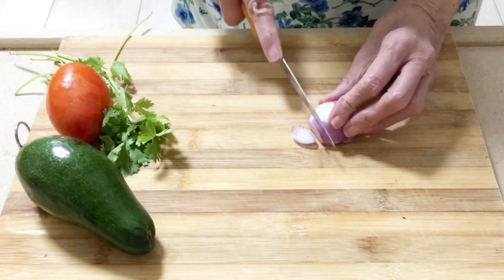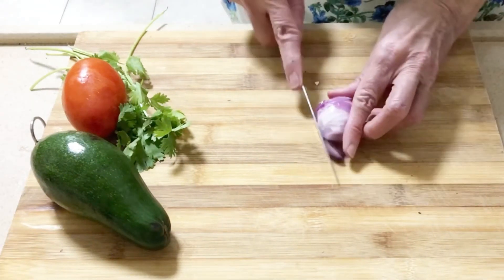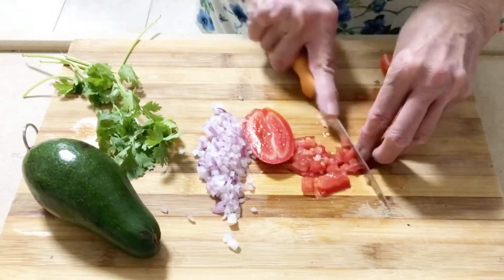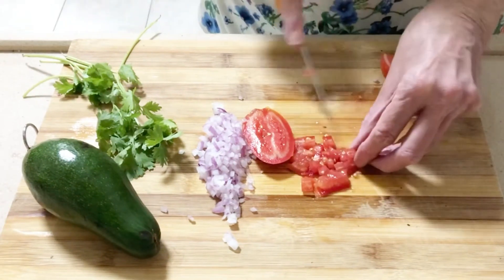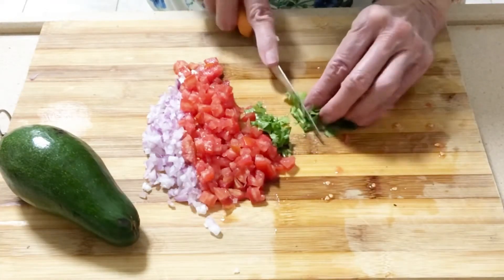Let's make a salad inspired by Mexico. Finely chop a red onion and chop a Roma tomato very finely as well. The ratio is one quarter of the onion to a whole tomato. Chop some coriander or cilantro.